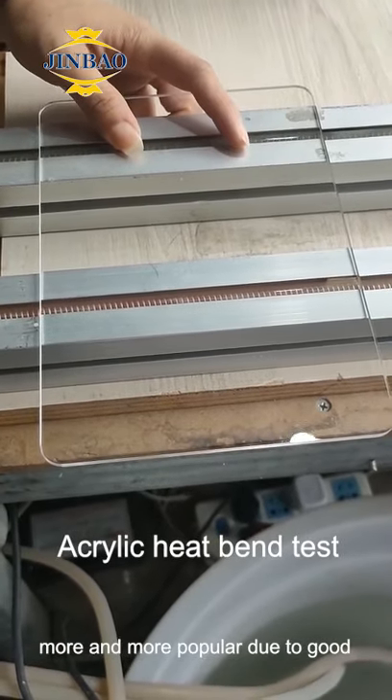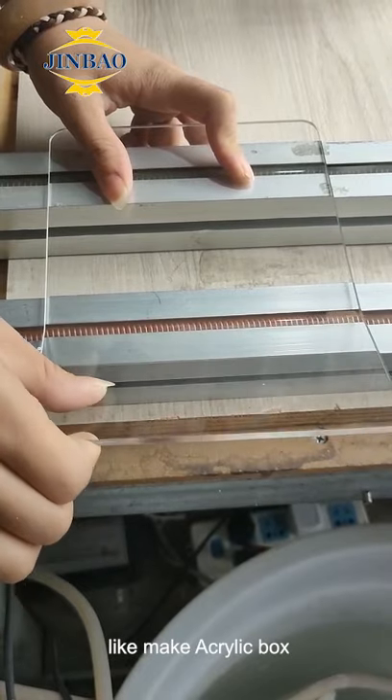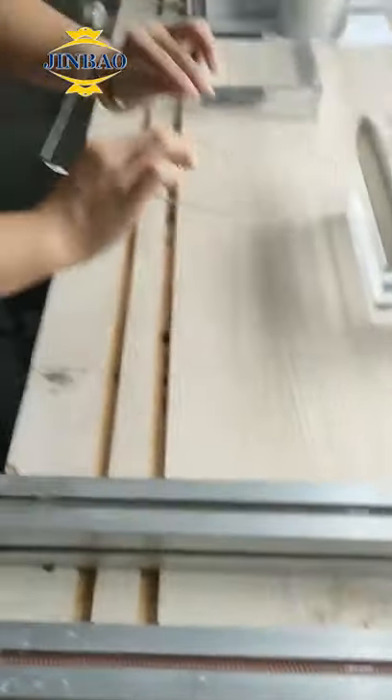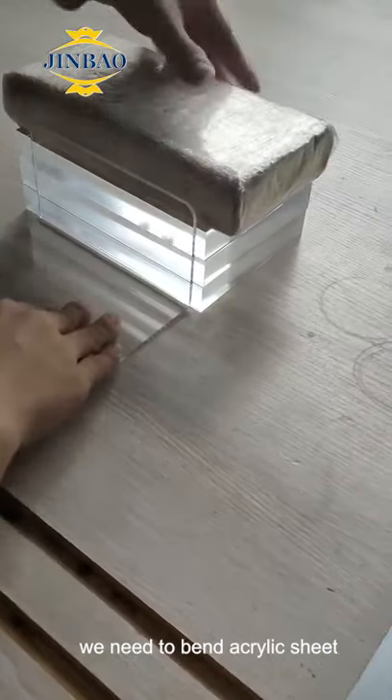Acrylic products have become more and more popular due to their good performance in machine processing, such as making acrylic boxes, displays, and sewing stands. Due to these reasons, we need to bend acrylic sheet.